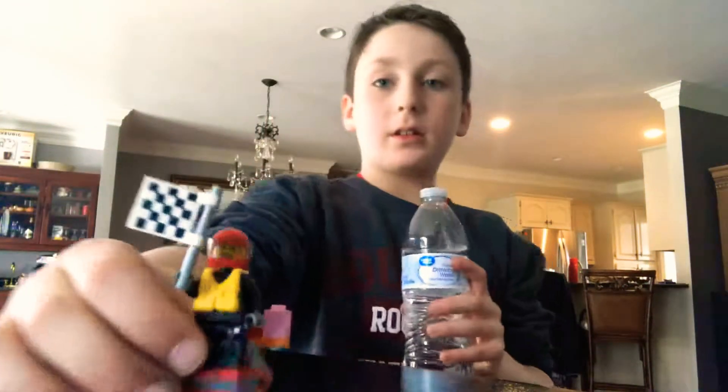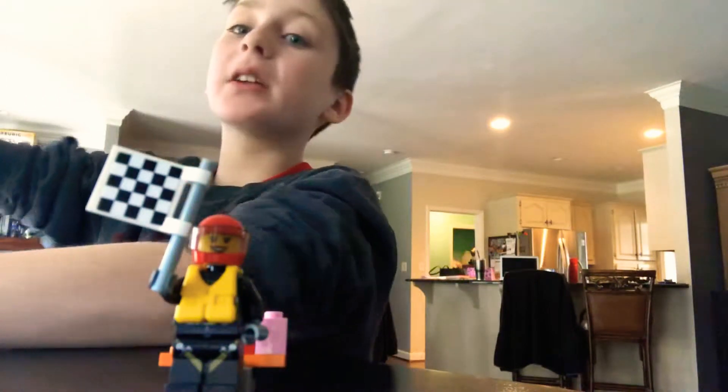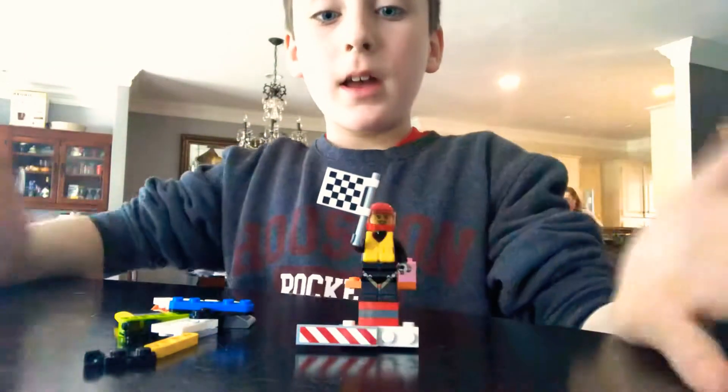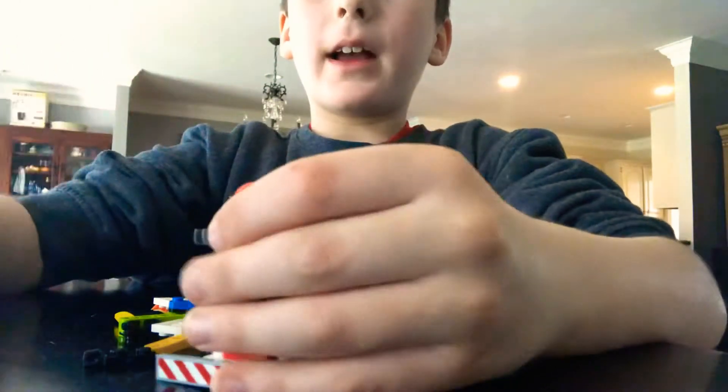So let's take a look at that. Here's the rest of the Legos. And here's my guy that I built. Here's the rest of the Legos, and we're going to reassemble him.